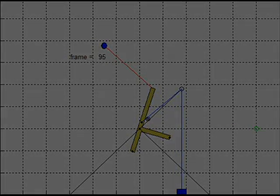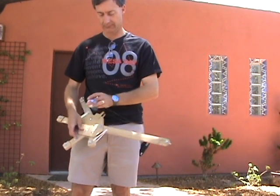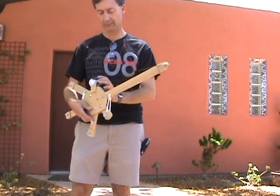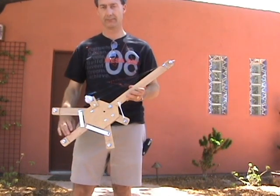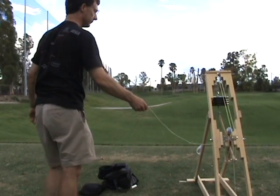Afterwards, Mesa retires from trebuchet competition, but a year later I pick up the design to see how far I can push it. The idea is to shoot golf balls as far as possible with a trebuchet that folds up and fits in the back of a small car. This results in a 5-armed Merlin design and a folding triangular frame which throws golf balls over 600 feet — which I figure is a pretty good start.